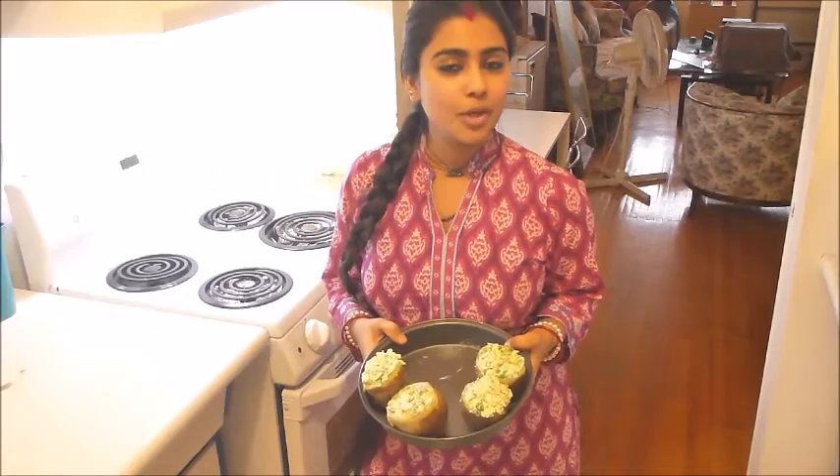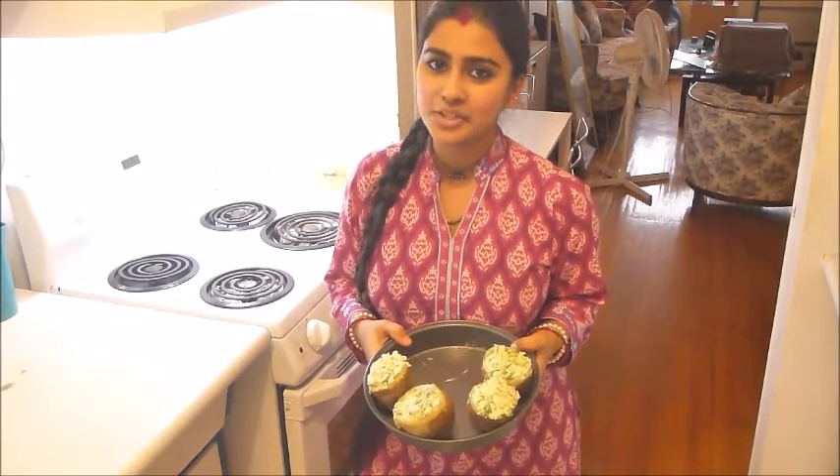It's time to bake them. I am putting them in the oven at 400°F for nearly 7 to 10 minutes.